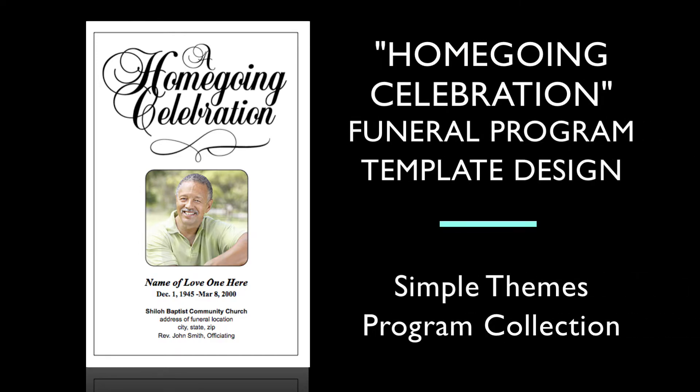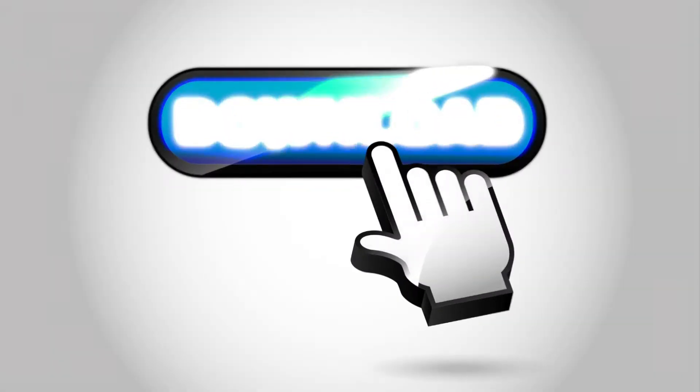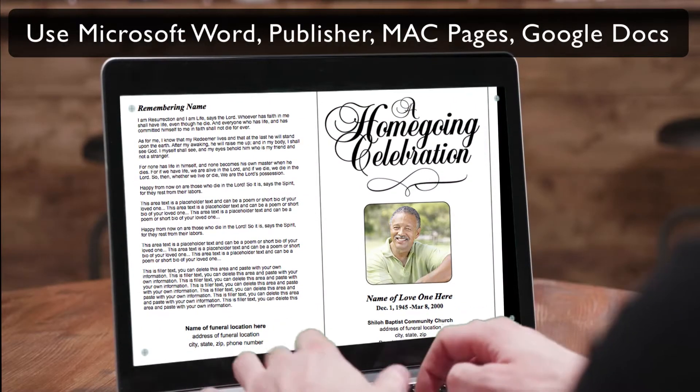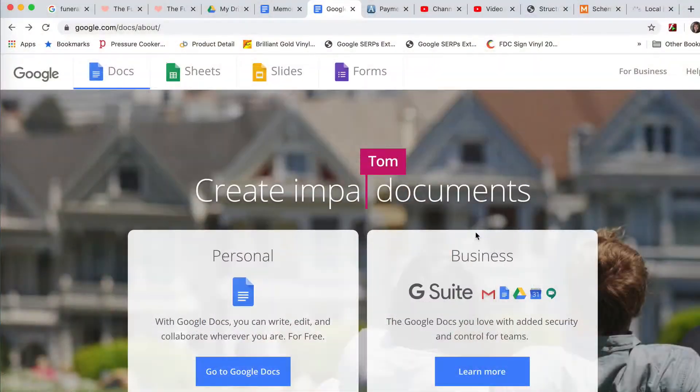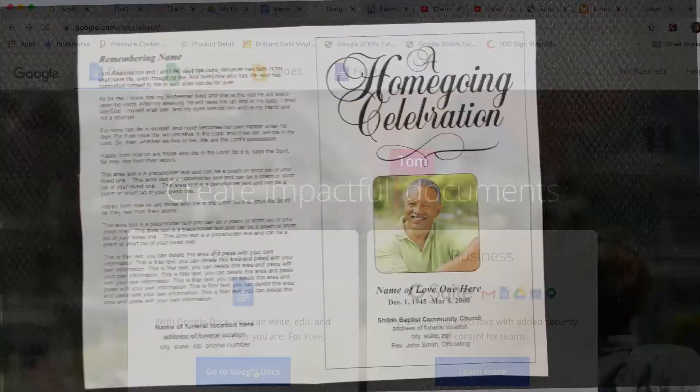This faith-based design is from our Simple Funeral Programs collection and is available for immediate download. You can edit our DIY Funeral Template in Word, Publisher, Magpages, or online via Google Docs.